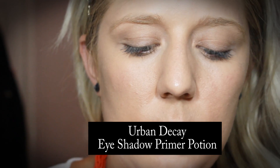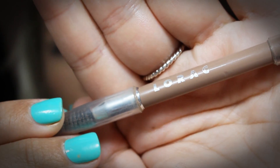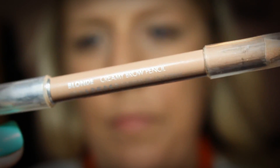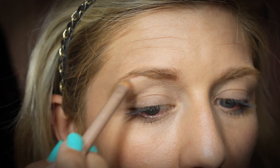Now I'm going in with the Urban Decay Eyeshadow Primer Potion and I'm just going to apply a little bit of this to my eyelids, packing it down with my fingers and also running it on the lower lash line as well. Now I'm going to go in with the Lorax Eyebrow Pencil, the Creamy Brow Pencil in the color Blonde. It has one side with a brush and the other side has the pencil. I'm just going to fill my brows in — nothing too dramatic for this look.